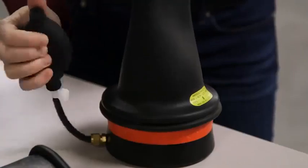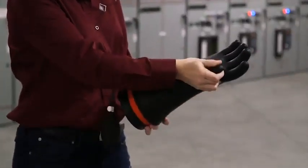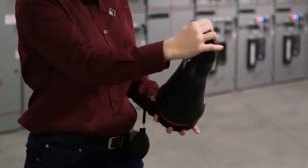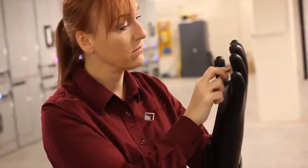This device inflates the entire glove from the cuff up, leaving both your hands free to inspect the glove and listen and feel for air leaks. A best practice is to periodically turn the rubber insulating gloves inside out to inspect the inner surfaces, especially at the fingertips, where a jagged fingernail may have caused damage on the inside surface.